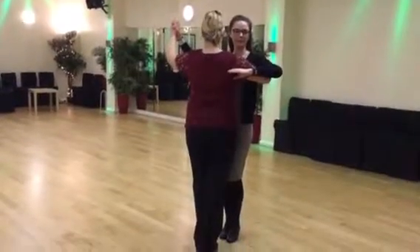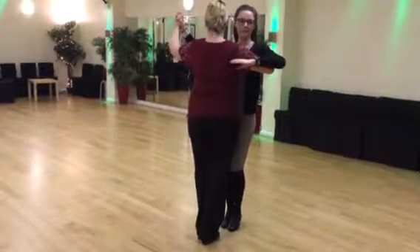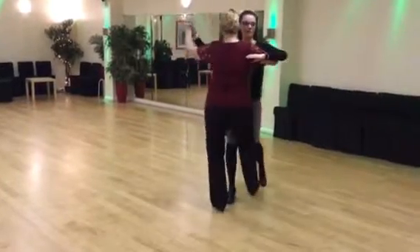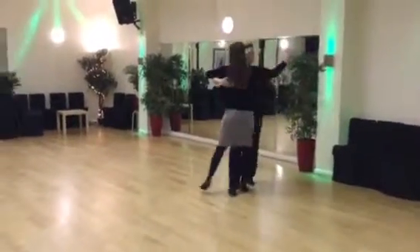Tango number three followed by number four. Left foot forward, right foot back. Ready, go and slow and slow to promenade and slow. Linking legs around and check.